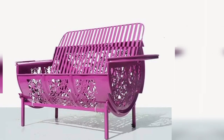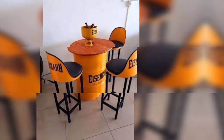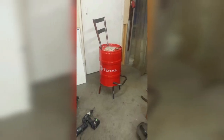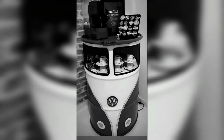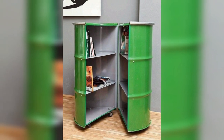Oil barrels can also be used to create stunning wall art pieces. Cut out interesting shapes from the oil barrel and paste them on your wall. If you are feeling adventurous, you can try your hand at creating a barrel structure.